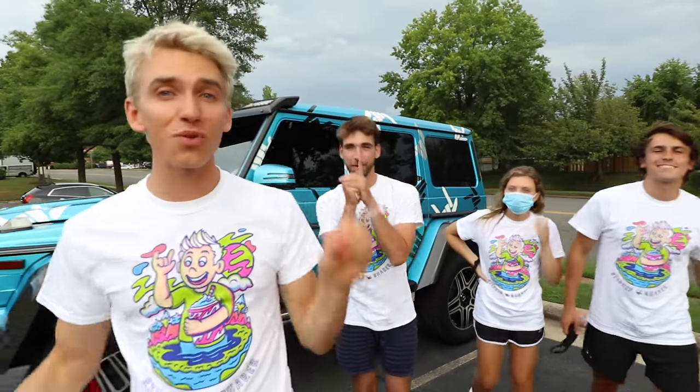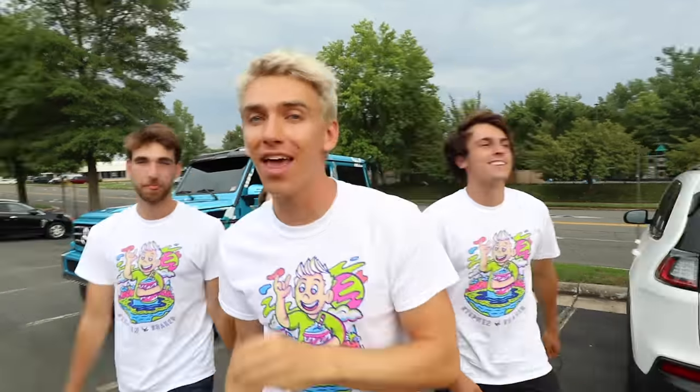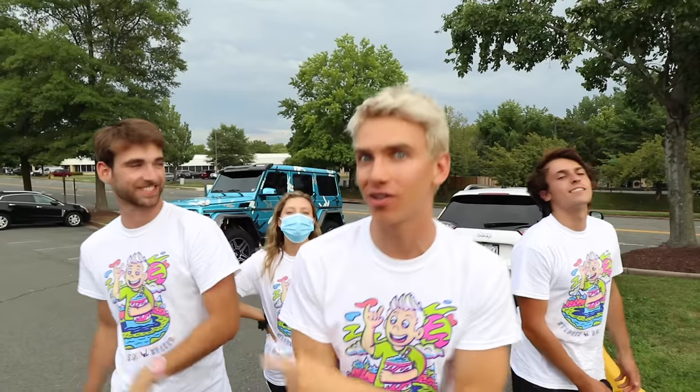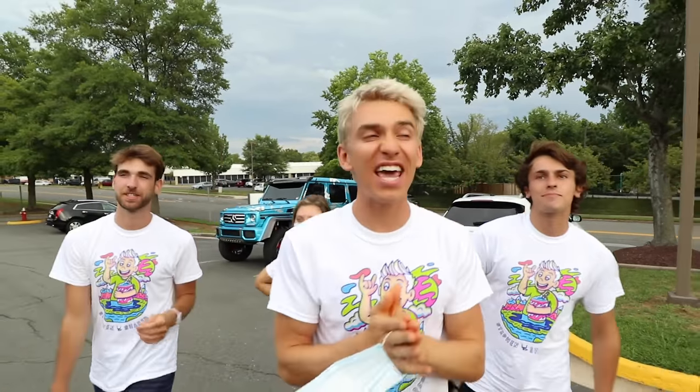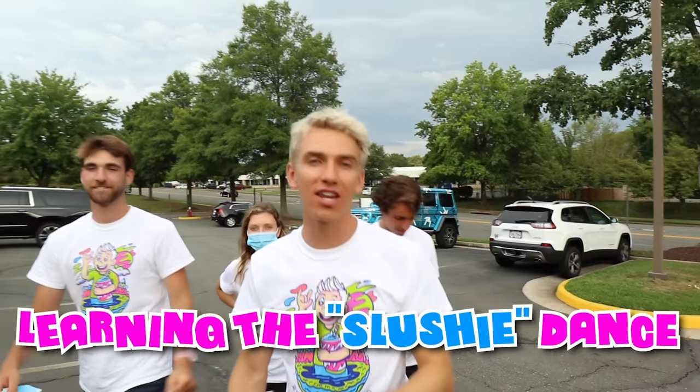Oh yeah, Sharers, what's going on? Welcome to the vlog. Welcome back to another awesome day. Fun fact: this video was actually recorded before the slushy music video went live, but you're watching this after the slushy music video went live. So today we are here because we are learning how to do the slushy music video dance.